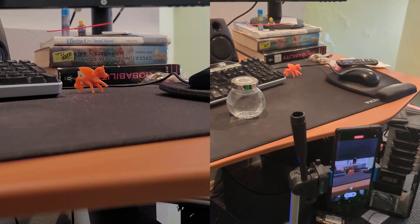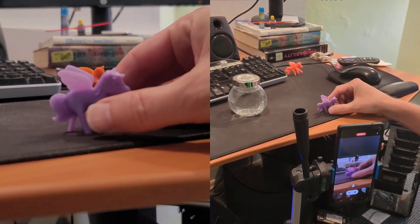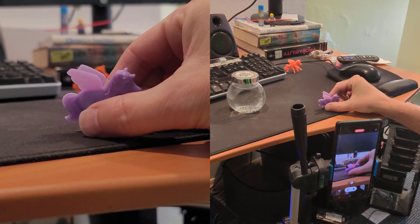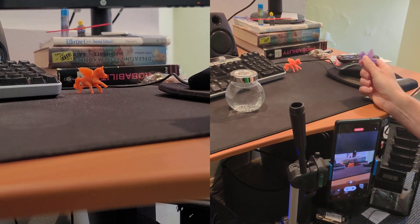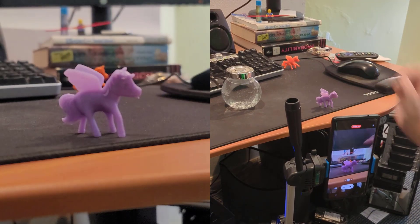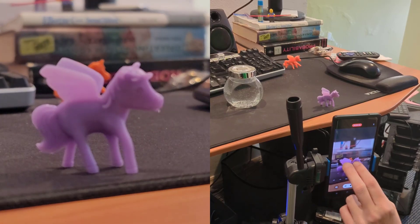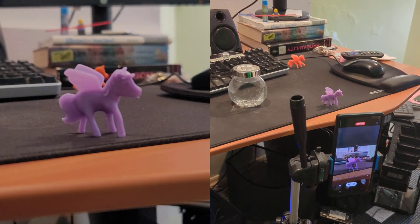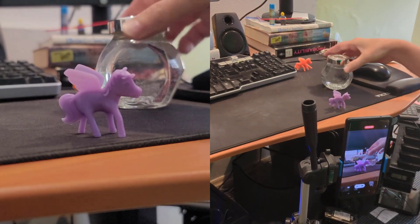So I just slapped together a little demo right here on my desktop. The orange pony in the back is going to represent the mountain in the distance, and the purple pony in the front represents the curve of the earth that's blocking the mountain. You can see that the purple pony's wings are completely blocking your view of the orange pony's wings — it's just direct line of sight.